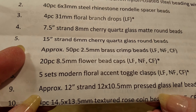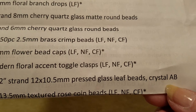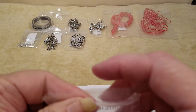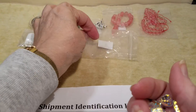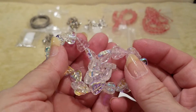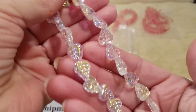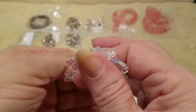Number nine is approximately a 12-inch strand of 12 by 10 and a half millimeter pressed glass leaf beads, Crystal AB. Look at that one — that is so pretty! I'm not showing them very well, but look at those — they are so pretty.